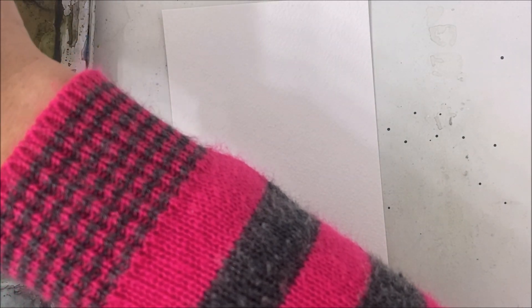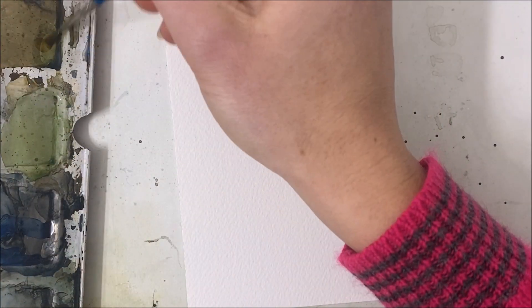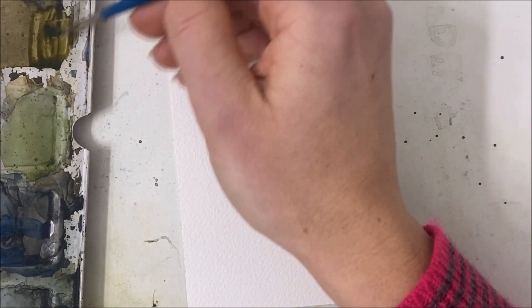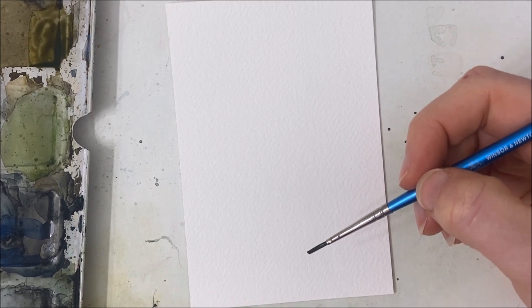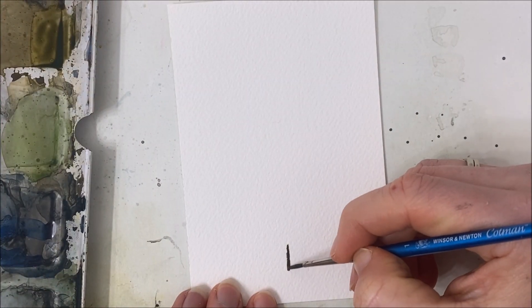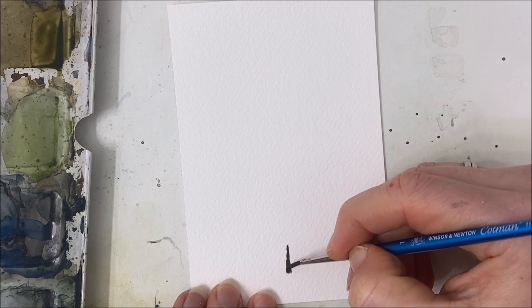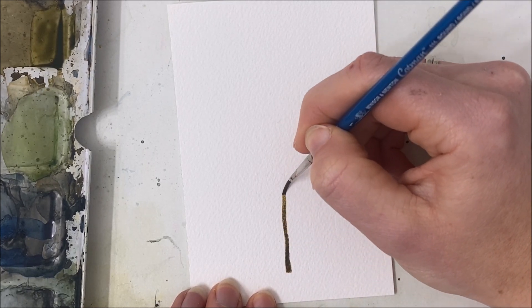The first step is quite simple. We're just going to paint the trunk of the tree first, so I'm taking some brown and mixing it with a little bit of black. This part doesn't matter too much because it's just the trunk. You can just go ahead and paint a line that tapers off slowly towards the bottom, just straight up like so.